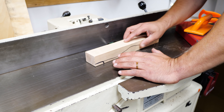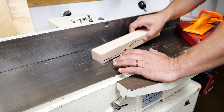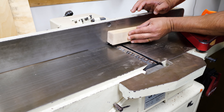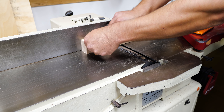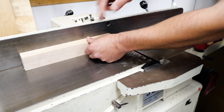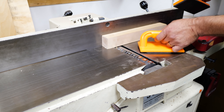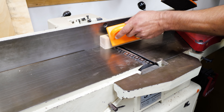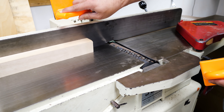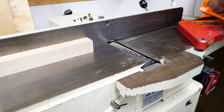Once you've jointed a face of your board and gotten it flat, you can use your fence as a reference area when jointing an edge. Pressure changes a little bit — it goes against your fence, you go just past the cutter head, and then you're pushing flat against your fence and down to your table. With push sticks you push through and then get over to push at a diagonal, keeping the reference face against your fence.